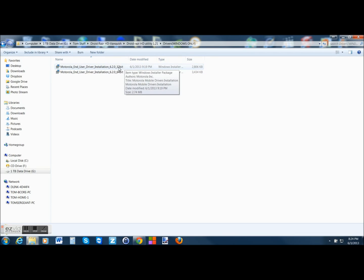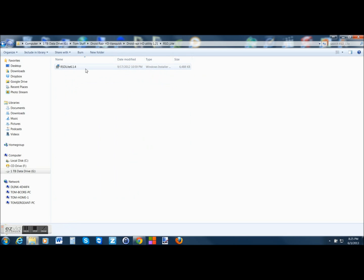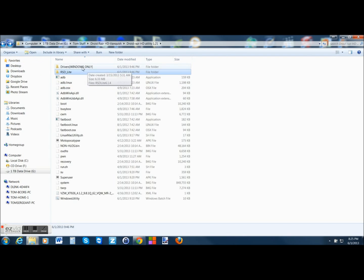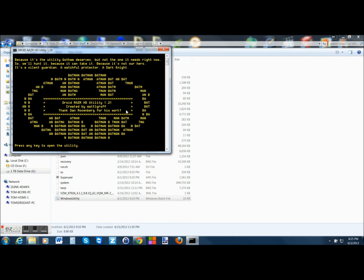You just click on it and run it, and it will install all your drivers for you. Make sure all your drivers are installed by running that first. This right here is a program called RSD Lite — it allows you to flash the firmware to this device. I'm not going to go over that; it's in here but you don't really need to use it. So we're going to go down to the utility and click on Windows Utility. It shows who it's created by, some thanks, and some of the work was done by Dan Rosenberg — the root and unlock bootloader. Matt compiled everything into one utility for us.